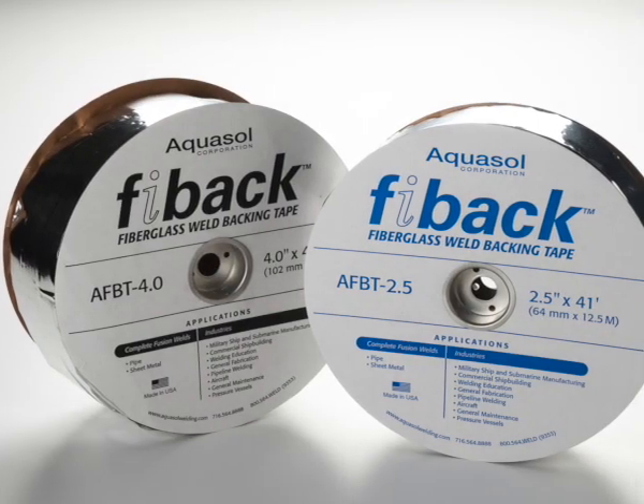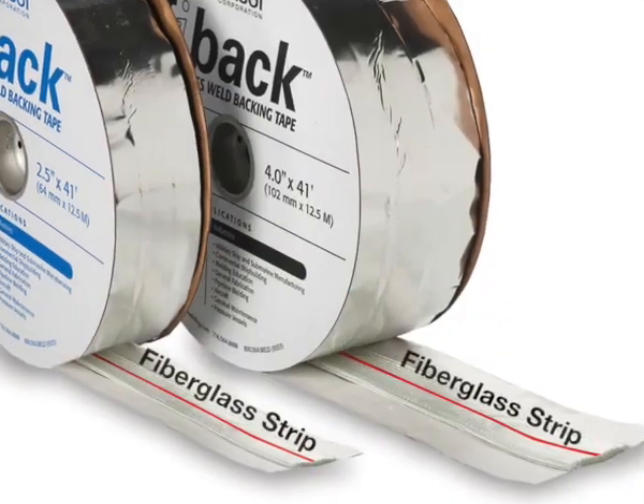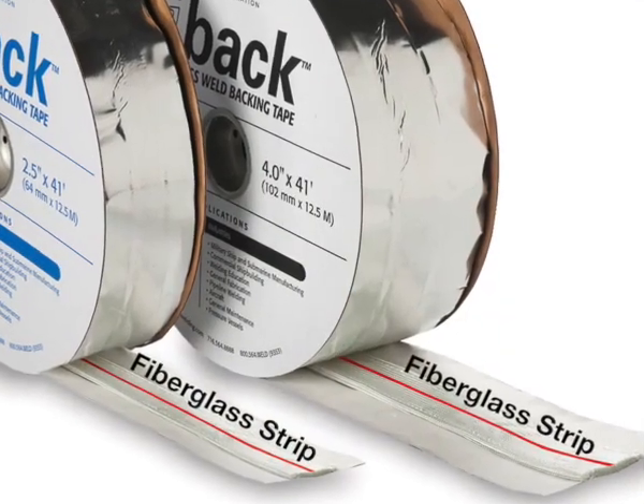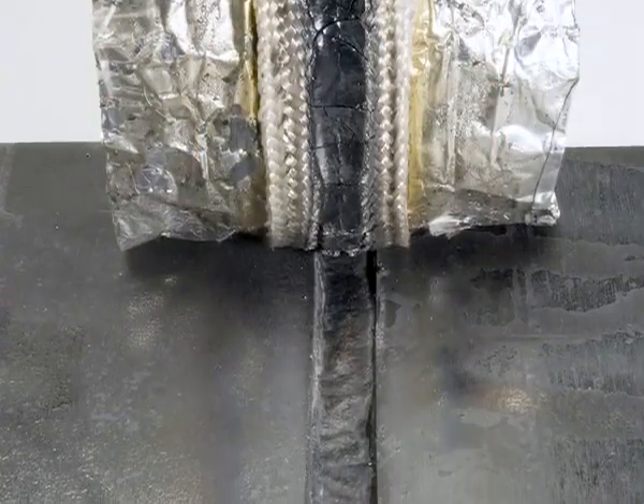Fibak fiberglass weld backing tape is a flexible and heat resistant aluminum tape with a woven fiberglass center strip, capable of withstanding temperatures of up to 1832 degrees Fahrenheit or 1000 degrees Celsius.